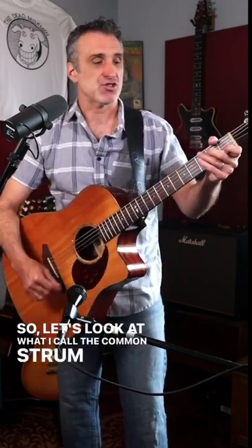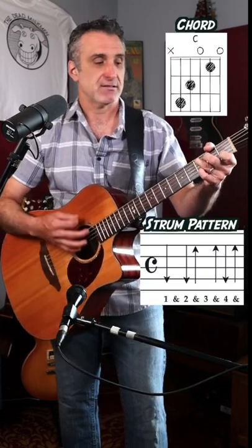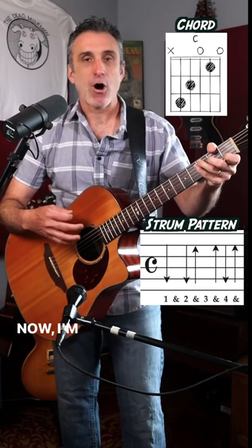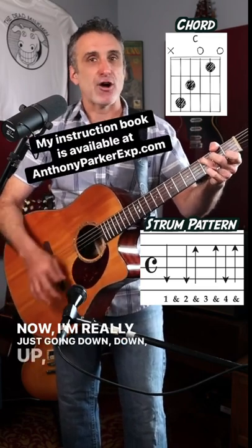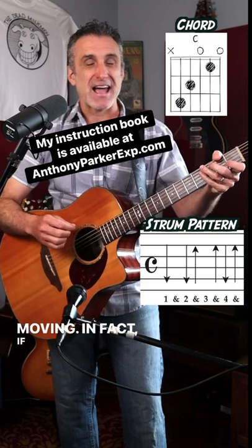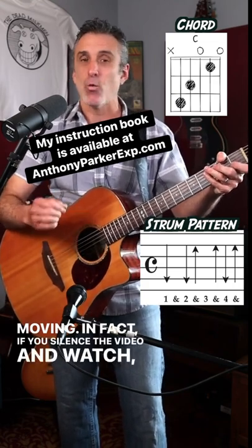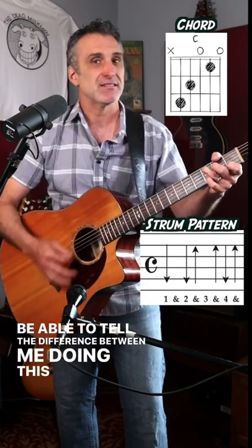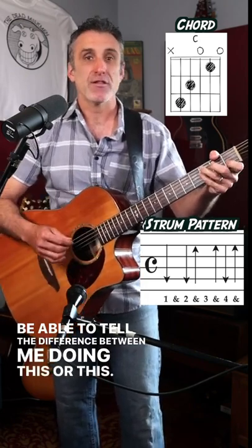So let's look at what I call the common strum pattern. It goes like this. Now I'm really just going down, down, up, up, down, up. My hand is constantly moving. In fact, if you silence the video and watch, you will not be able to tell the difference between me doing this or this.